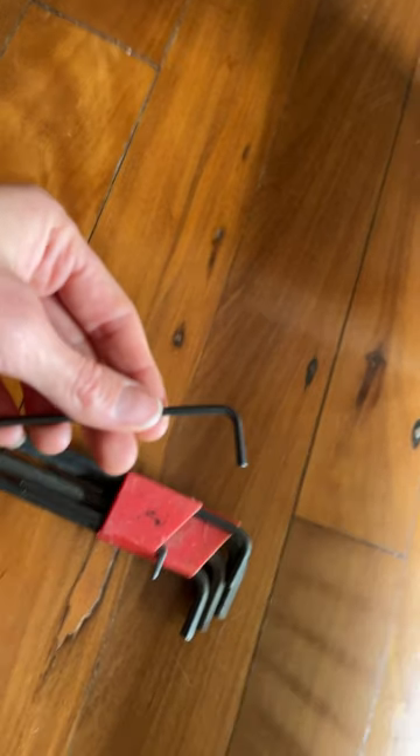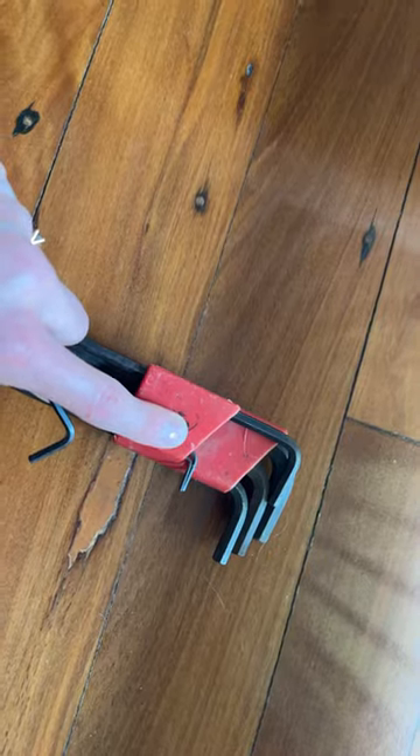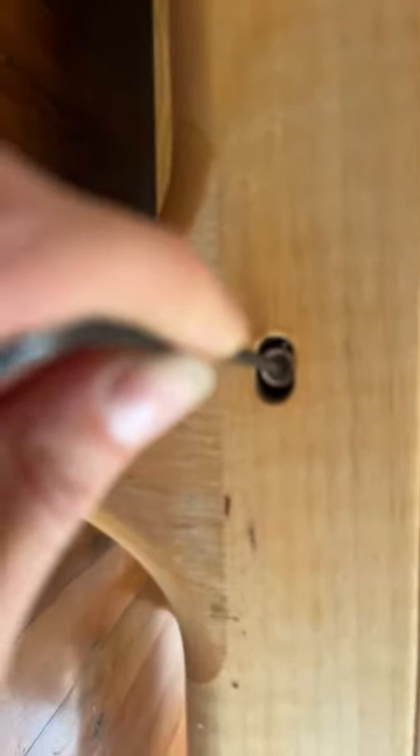Grab your allen key — it's about a size 2.5 I believe. Put it into the hole with the ball at one end, ball end in, and then turn.